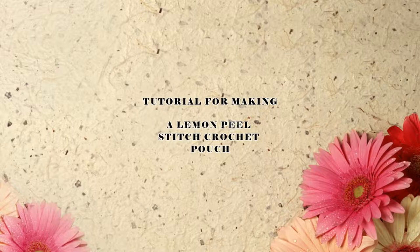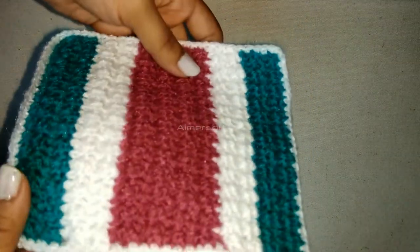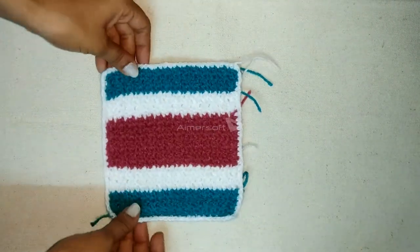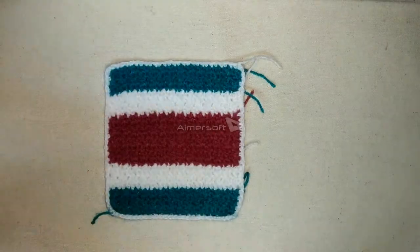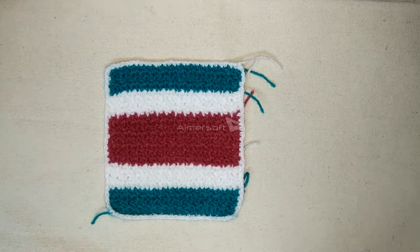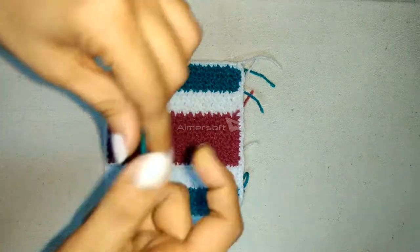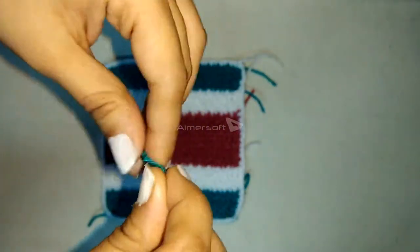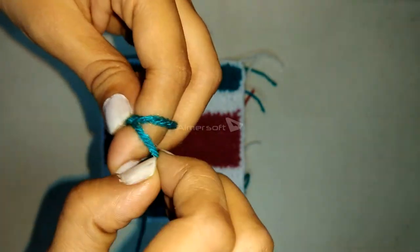Today we are going to make a crochet pouch with a lemon peel stitch. I have made this to keep my hard disk and other accessories in it. This is the front face of my lemon peel stitch pouch. I'll be using acrylic yarn and I've used three colors in it — you can use only one colored yarn, it's completely your choice.